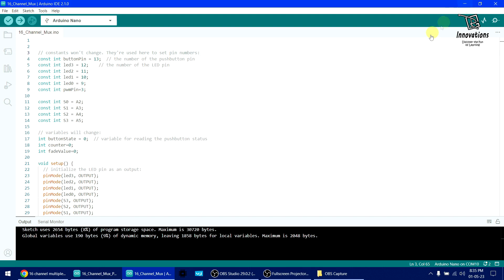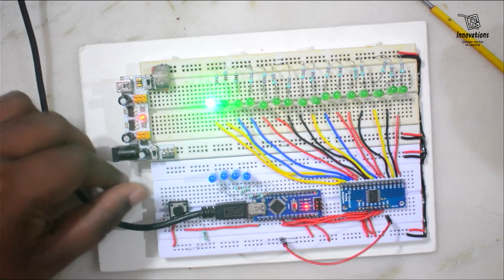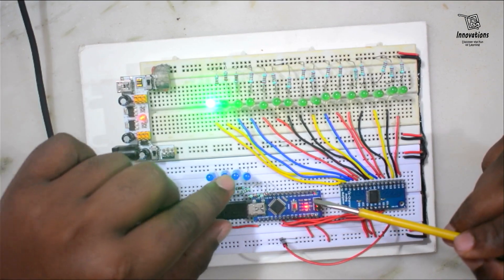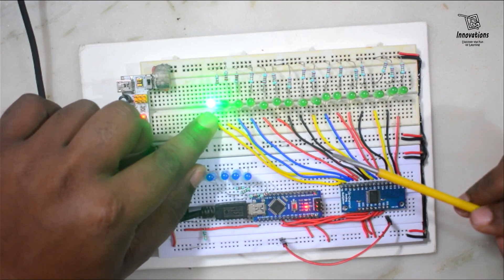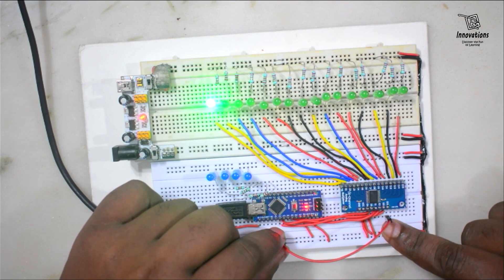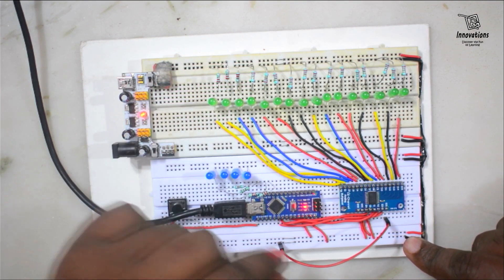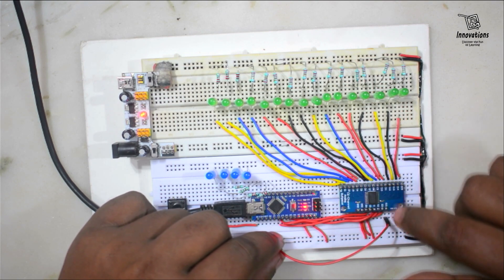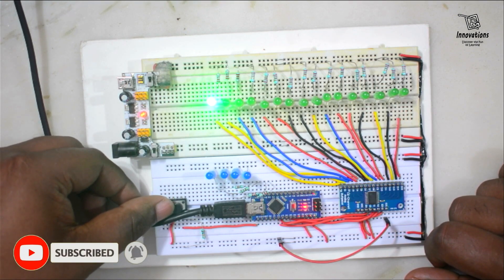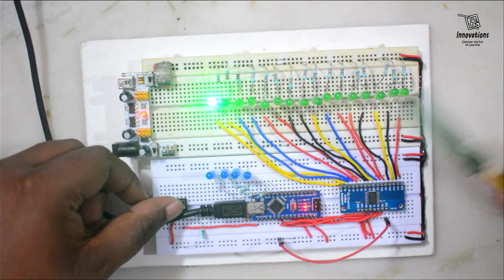Now let's get back to the circuit. Even after uploading, since all the selector pin inputs are zero, C0 is selected from the signal pin. I have connected the signal pin with the positive power supply. If we connect it to the negative power supply this LED will not glow, because C0 connects to the signal pin like a switch. So I am connecting it to positive supply again. Now if I press this button the binary value will increase one by one and you can see these LEDs will move one by one.